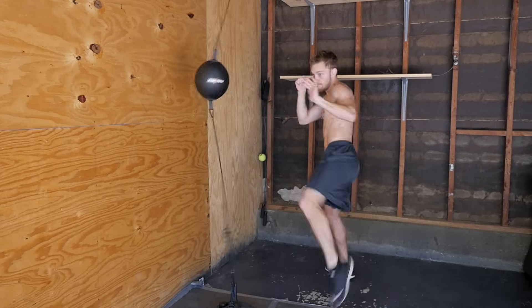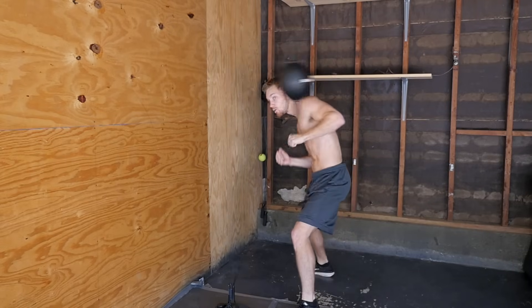What's going on guys, Shane here. Today we're going to be talking about the double end bag, how to use it as a beginner, and also some advanced tricks so that you can have some fun with it.